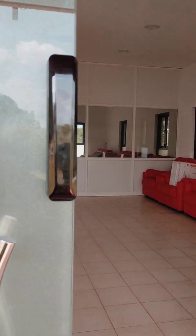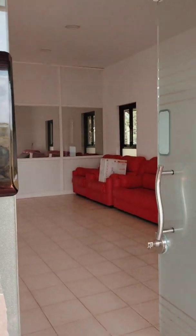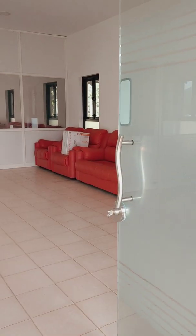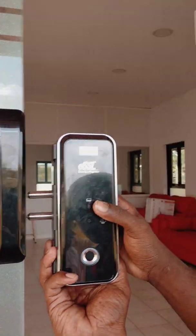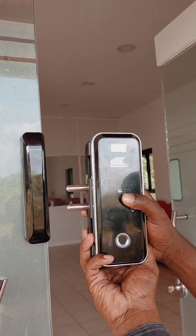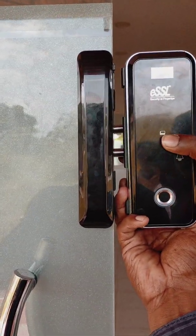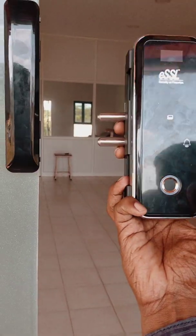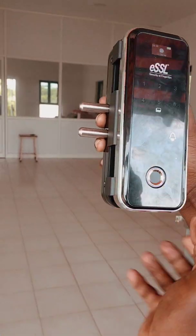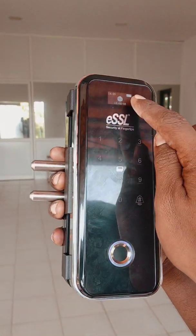Hi engineers. I'm going to talk about biometric door lock installation. This is not complicated. This is a wireless lock on a center open glass door. This is a fingerprint type. This is a total keeper. This is a visible display.